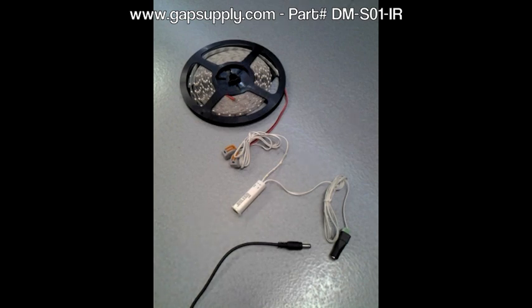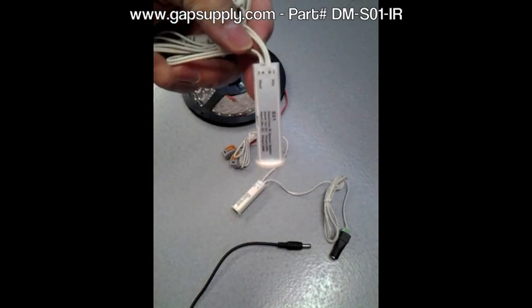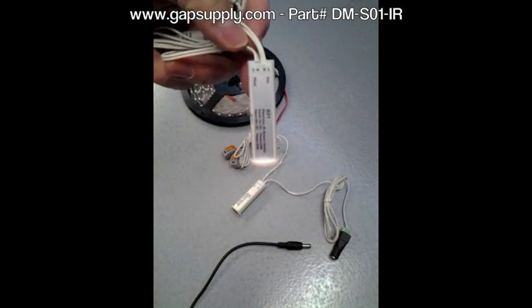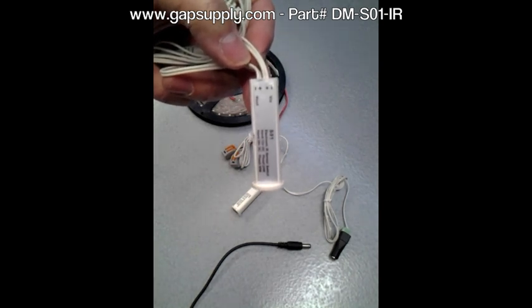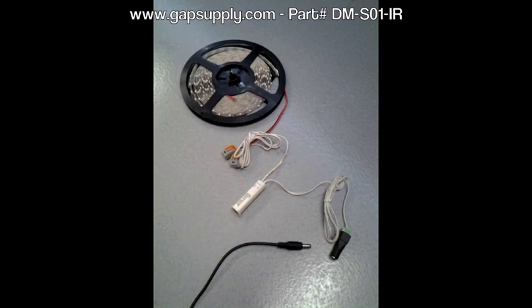The input side is clearly marked for voltage in, and on the output side there's the voltage out. So you have two wires coming in, which are the power wires from your power source, and then two wires going out to the lights.